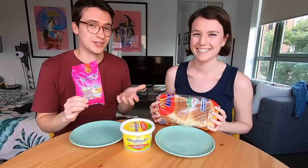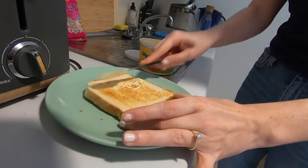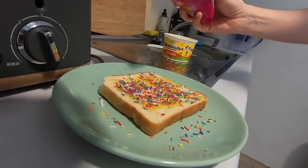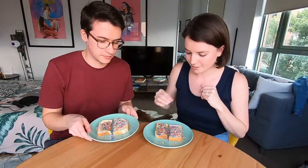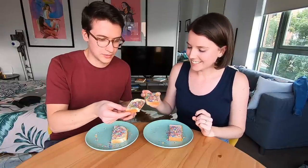We've never heard of fairy bread, but apparently it's something they serve at kids' parties. It's white bread spread with butter and topped with sprinkles — or what they call it here, hundreds and thousands. My co-workers say it's great; they were very excited for us to try it. We're going to toast one piece and leave the other untoasted so we can try both ways. Let's do it!